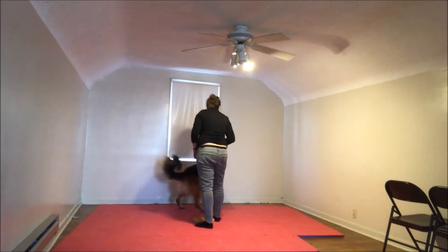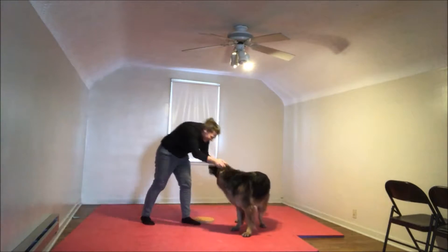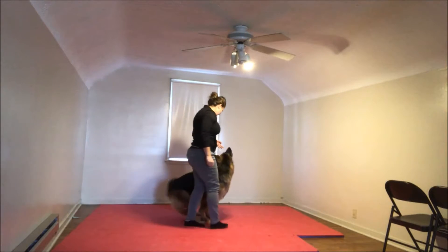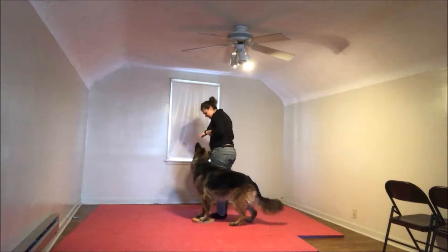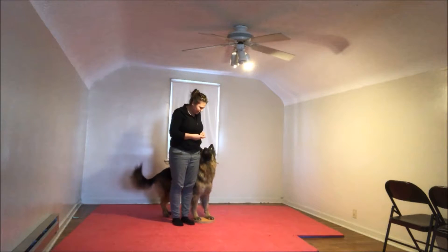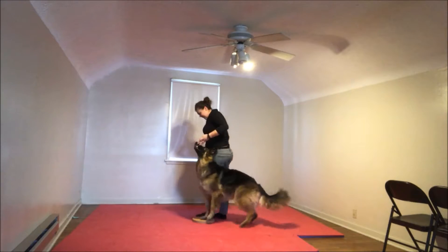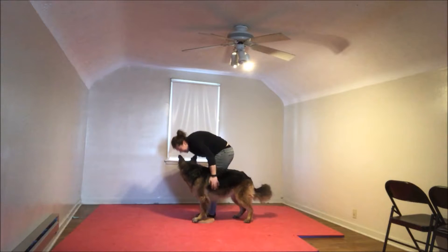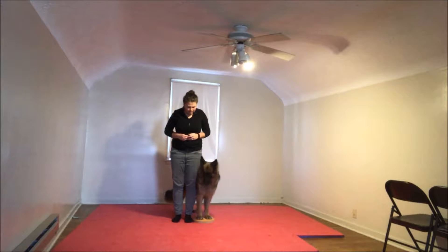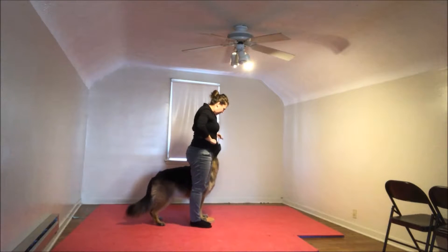Good job. Spin. Yes. Very good. Get in. Get in. Yes, that was it. Yes, that was it. Yes. Very good girl. Yes. Yes. Very good job.